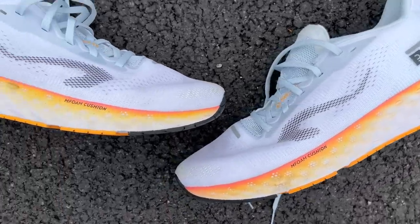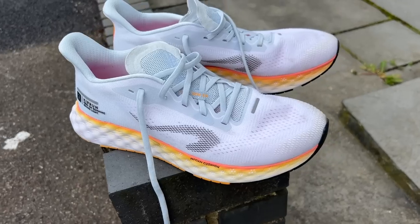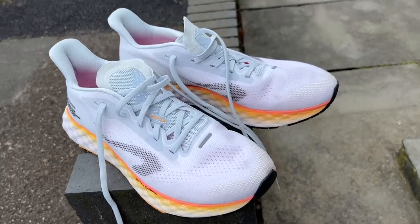The Kiprun KS900 Lite is the new top of the range cushioned running shoe from Decathlon, replacing the previous version, the KS900. As you'd expect from the name, the main changes made to the shoe have been to make it a little bit lighter. Decathlon says 10% lighter.